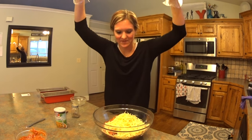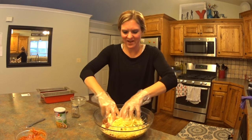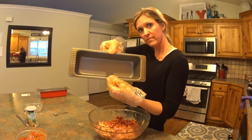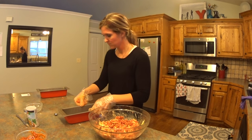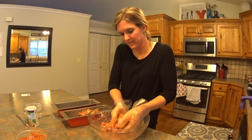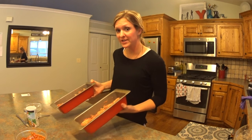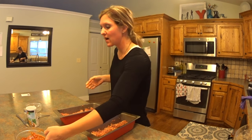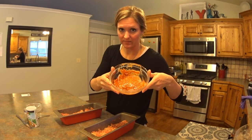It's glove time. Just get in there and give it one big massage until it's all combined. After you're done mixing and putting it into your loaf pans — they do not need to be greased.